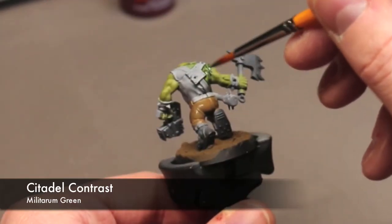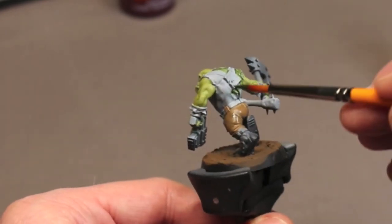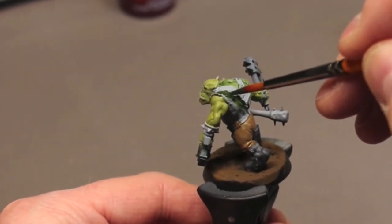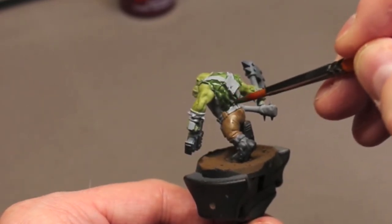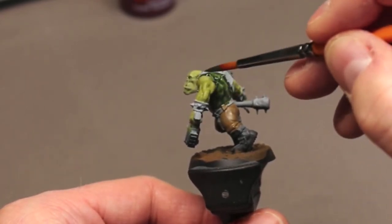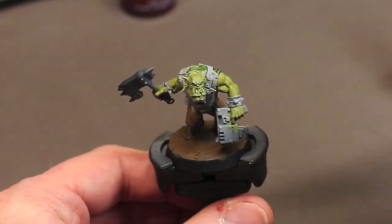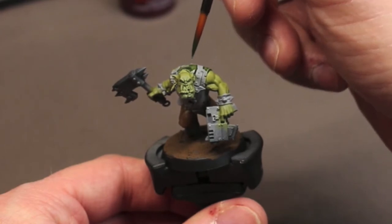For the shirt I'm grabbing some contrast paint — we're going to use some Militarum Green. For his clothes I'm really keeping him in a very drab, fatigue color. If you know anything about Blood Axes, you know they love modeling themselves after the Imperium, like the Imperial Guard. Any color that can be used as fatigues works for your Blood Axes. Don't feel limited to a drab palette — experiment, play, find what you like.